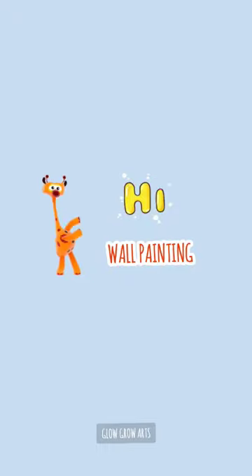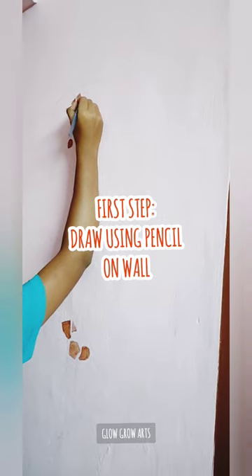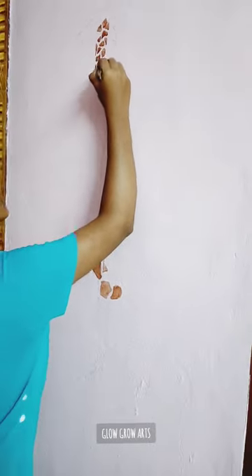Hi guys, today we are going to see wall painting — a giraffe tree. So first we draw; this is the first step on the wall. We select the pencil, and we are going to rough sketch.